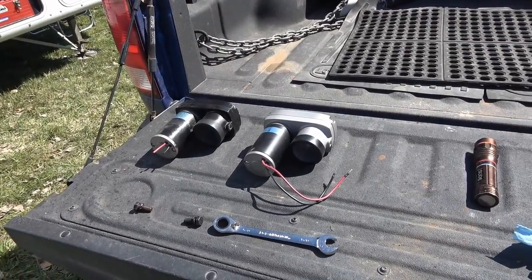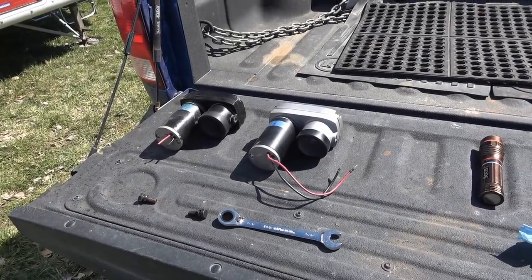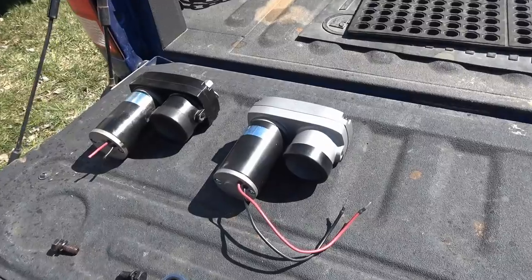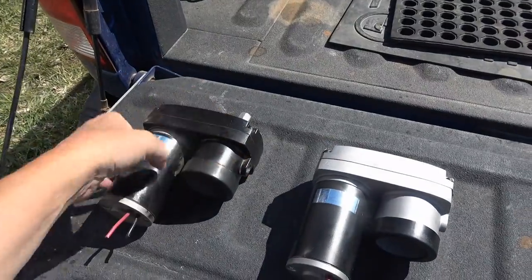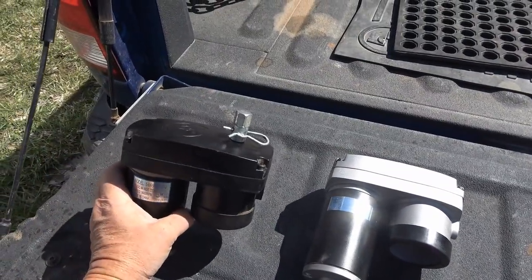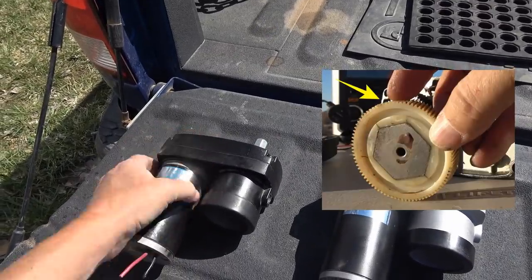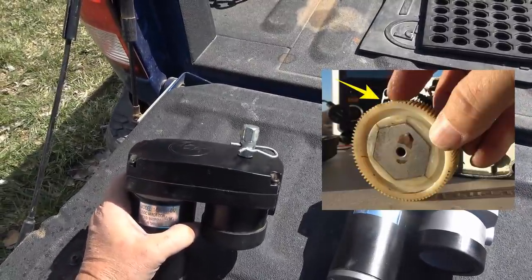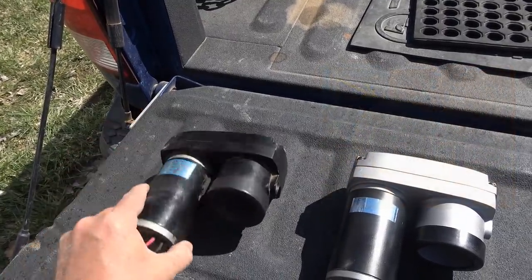Hey guys, Ray from Lovey RV. I'm back again with the continuing problem with my electric slide. Back in mid-January I had a problem with the gearbox. Inside there's a couple gears, one of them was a vinyl plasticky gear, and part of the teeth had been rubbed off, so my slide wouldn't go in or out anymore — the motor would just spin.